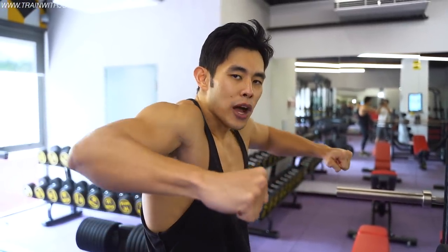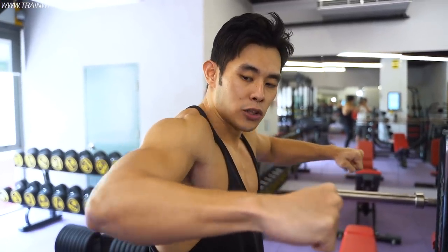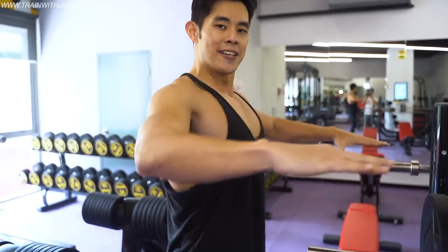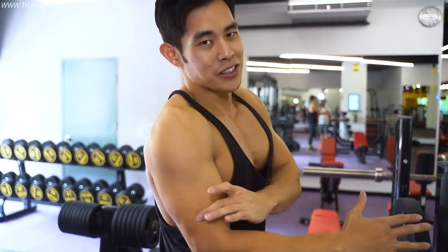One tip to make your bench press effective: when you press, don't flare your elbows too high. When you do that, you round your back and this is where injuries happen. Instead, tuck your elbow down a little bit and expand your chest — chest up, shoulder low, elbow low. Not too low though, because too low you'll hit your tricep. Aim for something like 45 degrees.